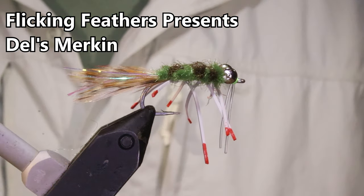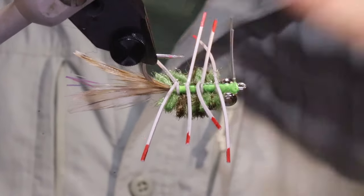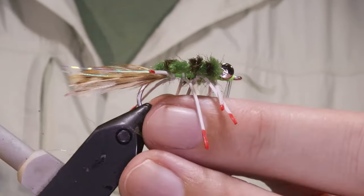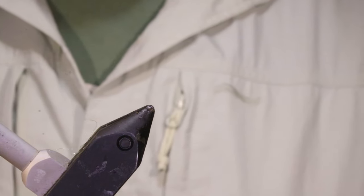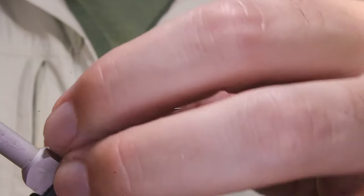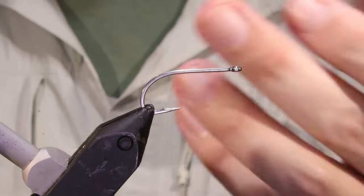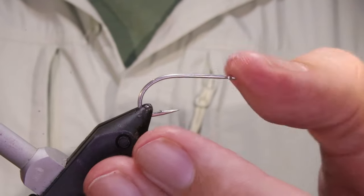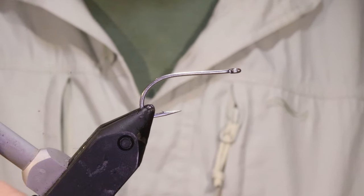Hello everybody. Marmot flicking feathers again today and I'm tying a Hellsmurkin — the basic permit fly. It's the original, I suppose you'd say. It's caught more permit than anything else, and it's caught a lot of other fish as well — bones, triggers — anything that eats a crab will eat a Merkin. While this fly might not be as fancy as some of the more modern ones, it's still well worth tying and it will definitely put fish in the boat.